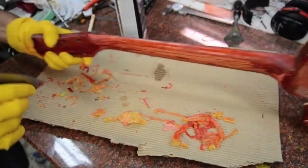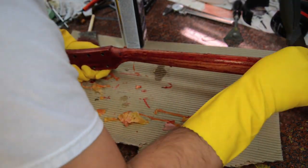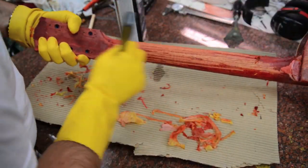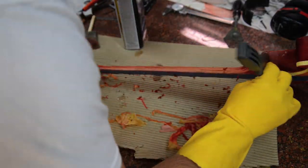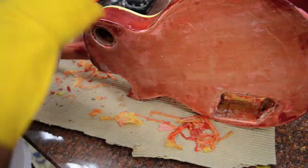The neck heel, the neck joint, and the top of the neck are definitely a lot of work — lots of maneuvering the scraper and the guitar body to get it clean. You can see where I masked off the fretboard where I'm going to glue it on; I don't want that residue there.